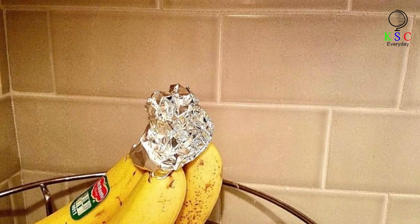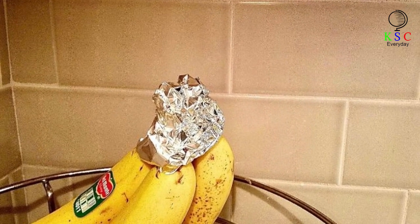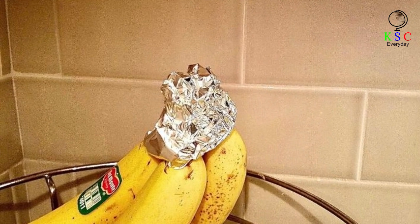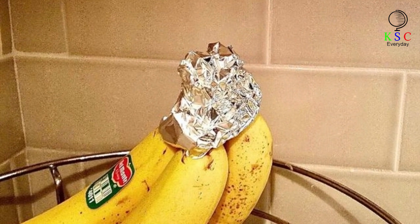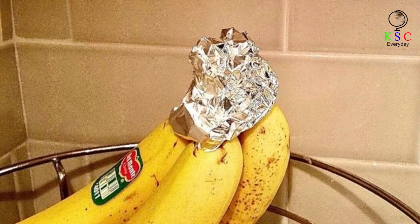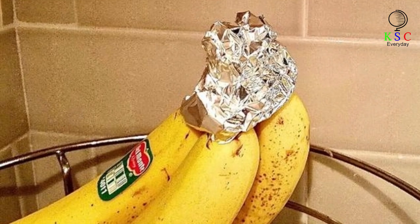Did you know that the banana is the only fruit that never faces an insect attack? Despite this, it contains high amounts of reacting agents that make it prone to fast decaying. Strangely, aluminum foil can slow down its rotting process — it does this by breaking the air contact. Putting aluminum around its top stem will slow down the process of decay. The foil will slow the reaction enough for you to enjoy the stash of bananas for days, even a week or more.